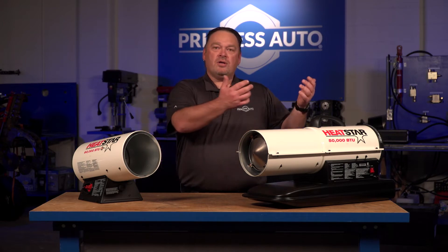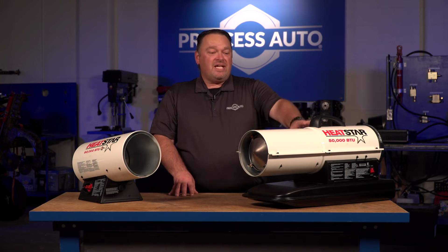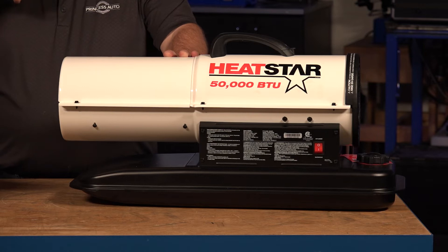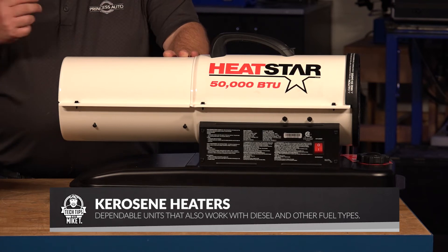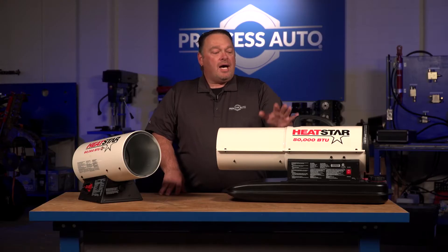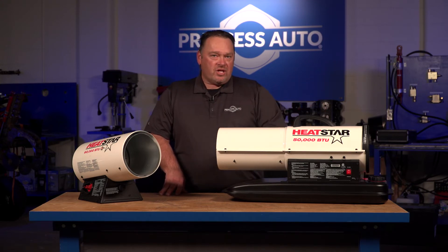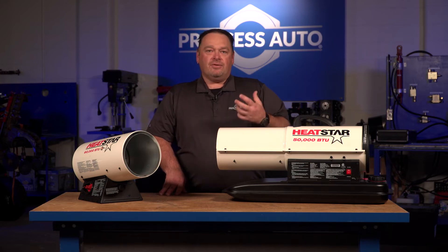Next up are our tube style heaters — propane or variable fuel. The 50,000 BTU Heatstar unit has an option to run on kerosene, diesel, JP8 (which is a jet fuel style aviation fuel), and fuel oil grades one and two. Whatever you're using, don't mix those fuels — drain out all of one, use it up or get rid of it, and don't combine fuel types.